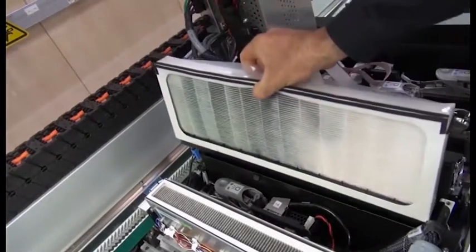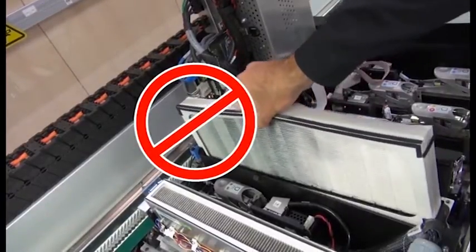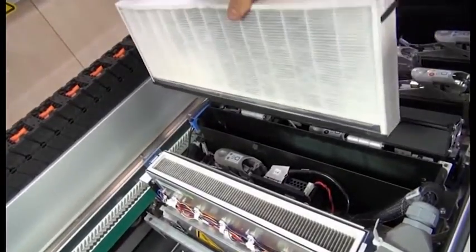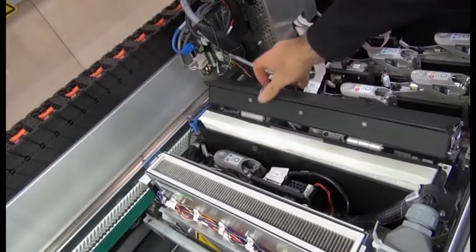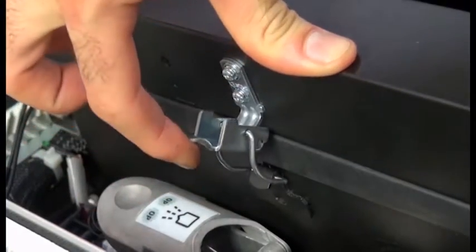Reinsert both filters — there is only one way to insert them. If you feel resistance, try to insert the filter the other way around. Close the lids, the latches, and the service position window.